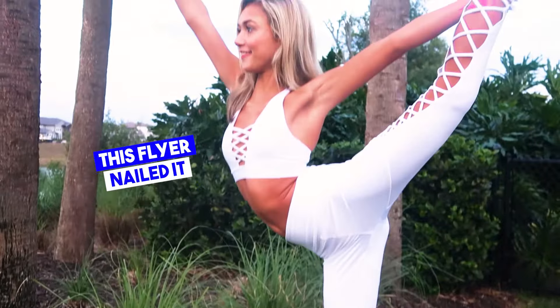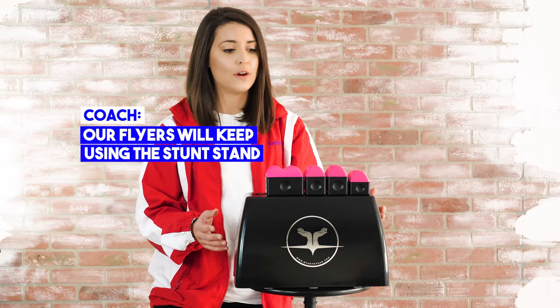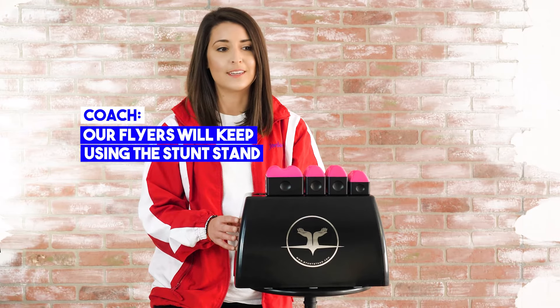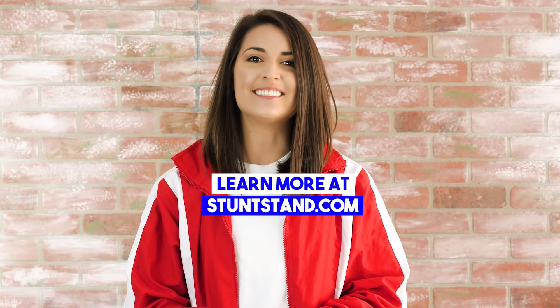They simulate someone's hands and our flyers could master new body positions right at home. It improves their body awareness. They can even practice rotating skills on it. When things go back to normal, our flyers will keep using the stunt stand because it'll give us that edge on the competition. You can learn more at StuntStand.com.